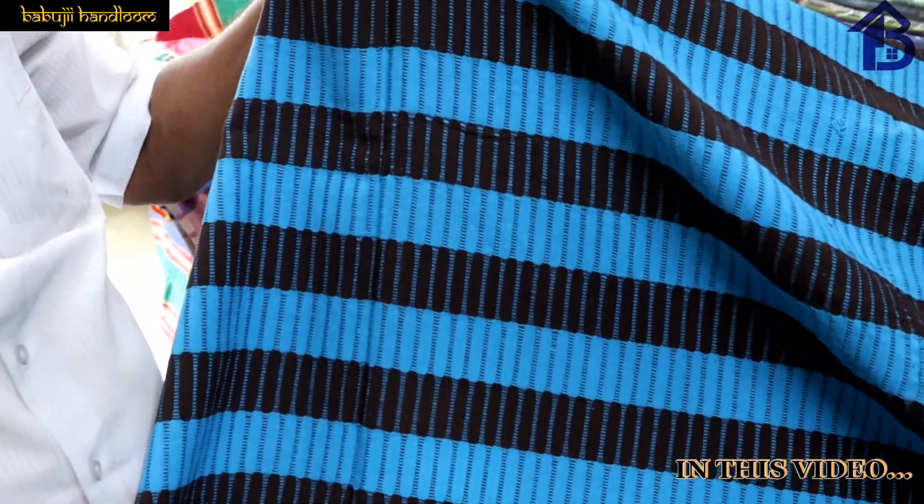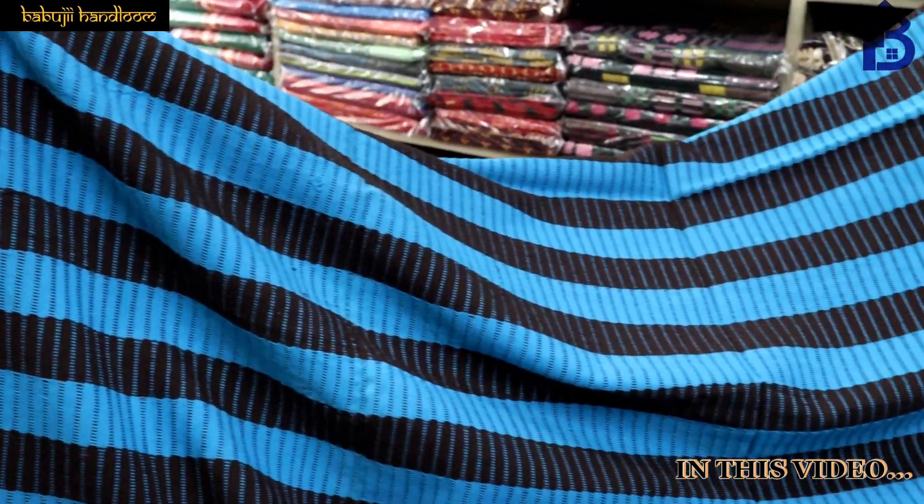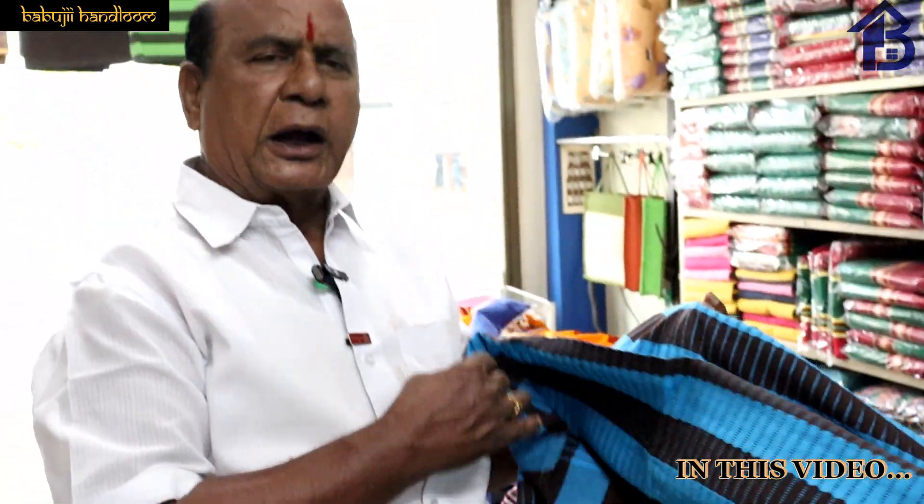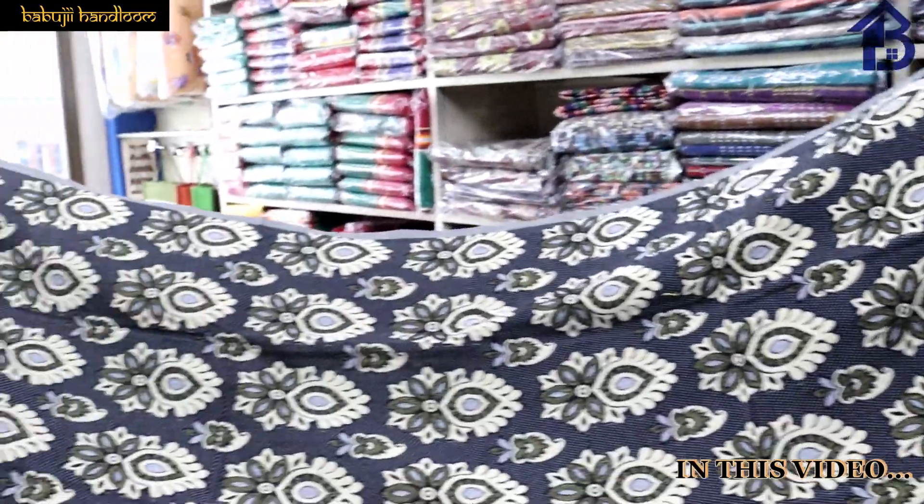This is a leather sheet. There is an R or 7D. This is a small bedsheet. You can use the R sheet, then we can use the R sheet. You can do the R sheet. This is a small bedsheet.